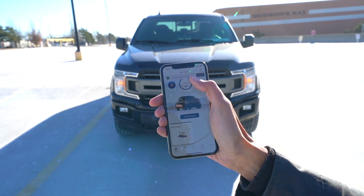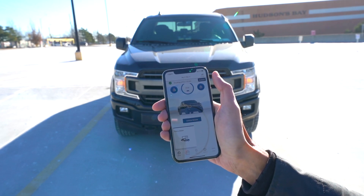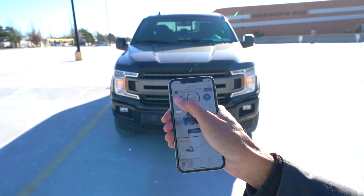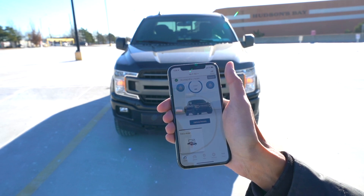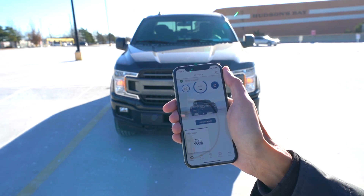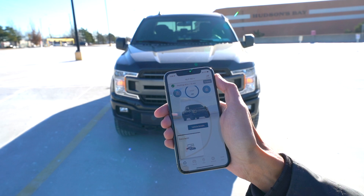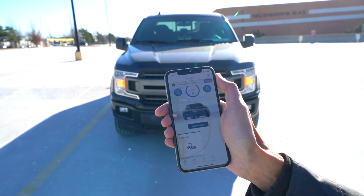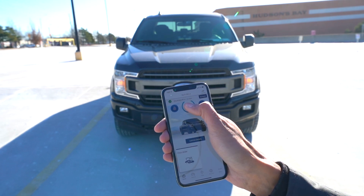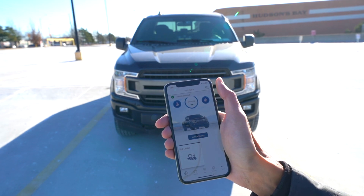You can actually extend the time — in 15 minutes you can click Extend and go in increments so your truck runs for longer. Next, you can unlock the vehicle. Hold it down for a few seconds, you see the little rotating ring — it's unlocking. Now it shows the doors are unlocked. If you want to lock it up, hit the lock button, takes a few seconds, and now it says vehicle locked. To stop the vehicle, do the same — and now it tells you it's stopped.